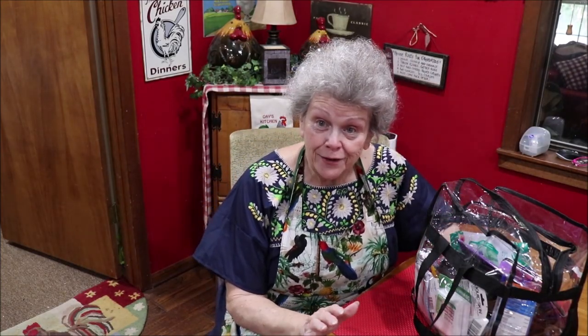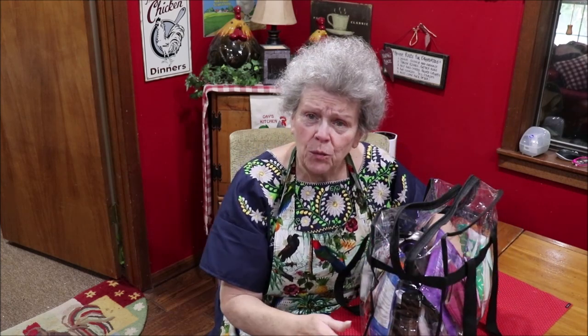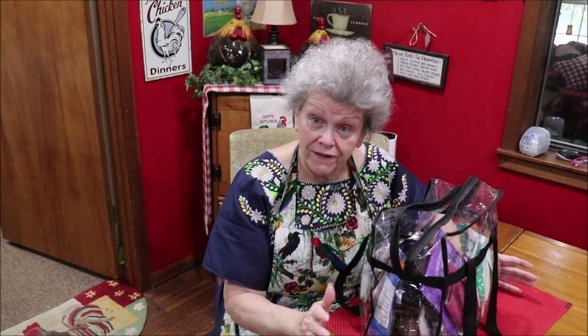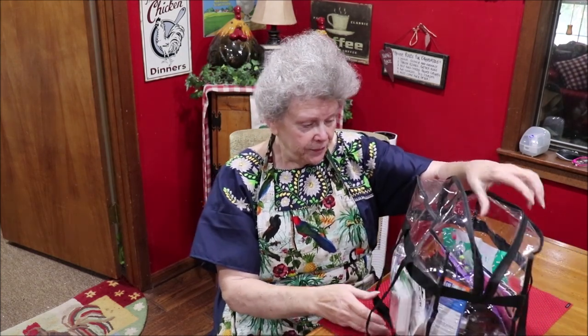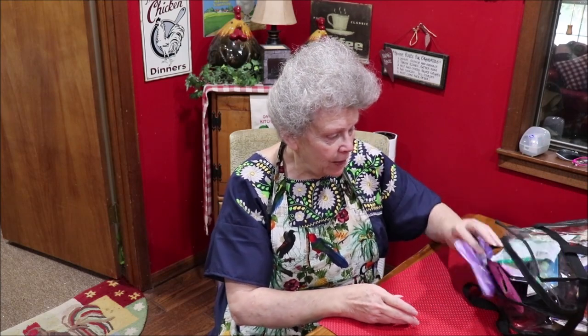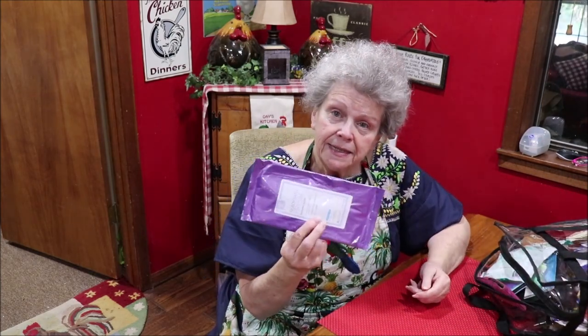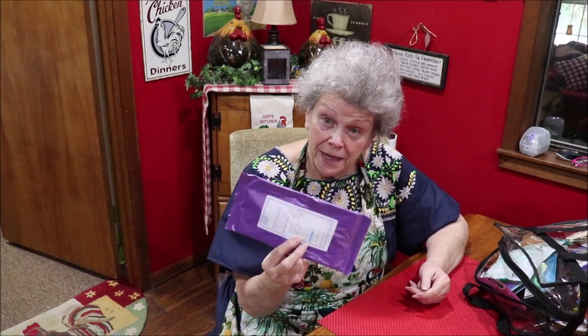Okay, we're going to see how this works because I haven't sat down and done a video like this before. This bag is a tad bigger than what I'd like, but they're hard to find, so I have room to add more stuff. I'm just going to reach in one at a time and show you what I've got. First up, these are things like they have at the hospital that you can bathe with.